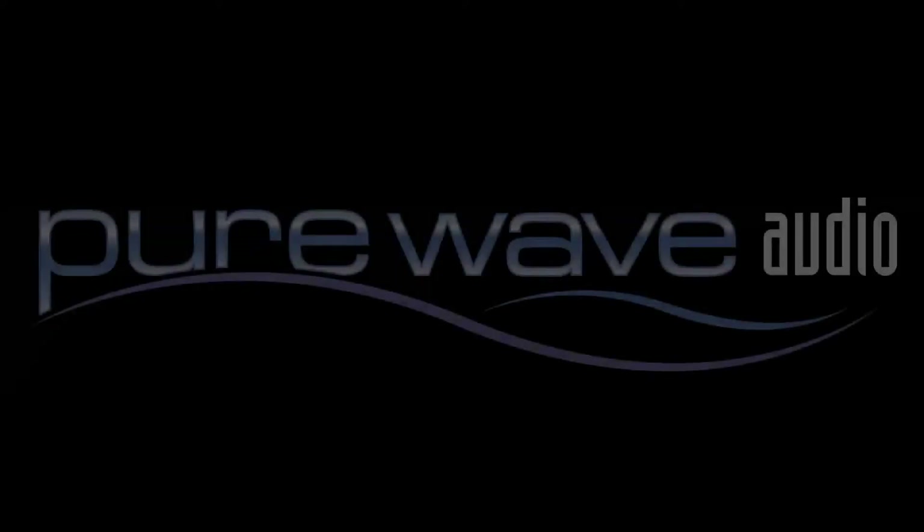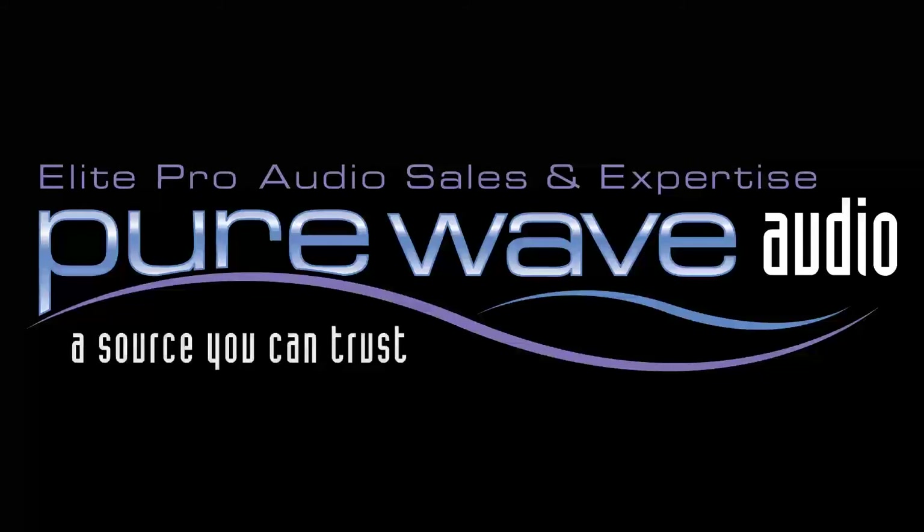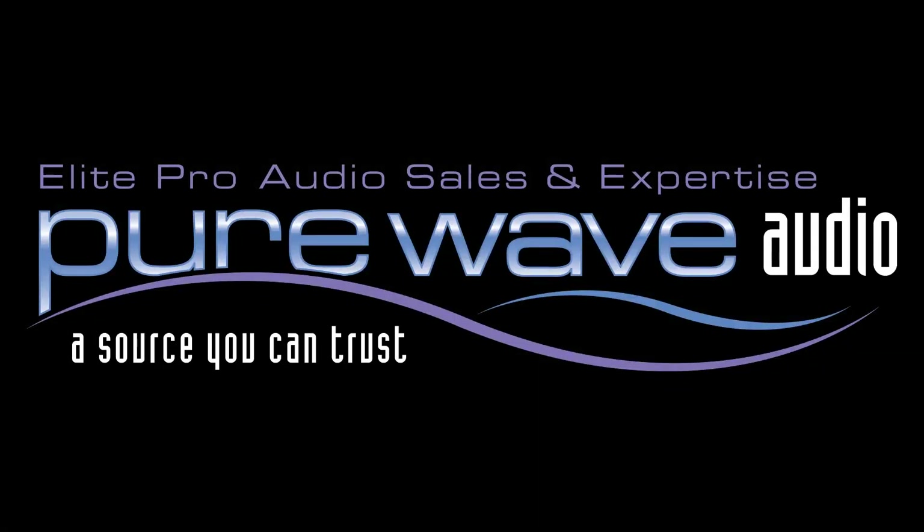Many of our clients have benefited from Vovox cables and have left their other brands behind. For more information, contact PureWaveAudio.com and feel free to call or email us with any of your questions.